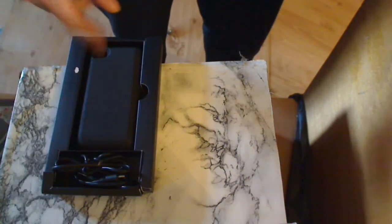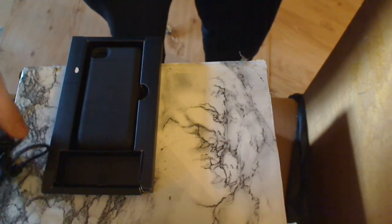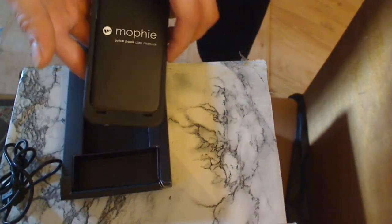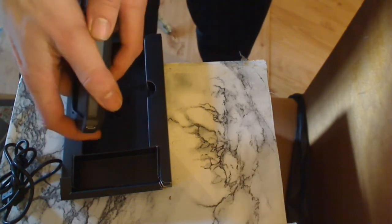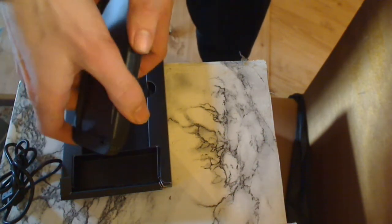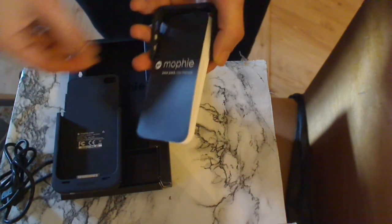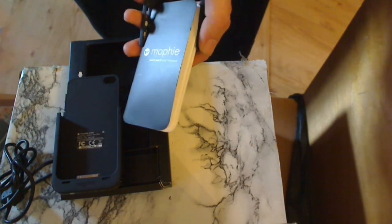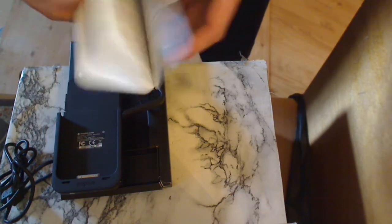You can see here we got the micro-USB cable, then you can charge it via your laptop, etc. Then we got the charger box and the case itself. You find a small instruction manual inside.